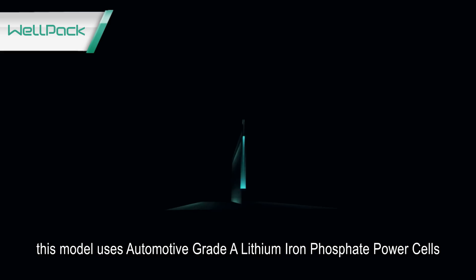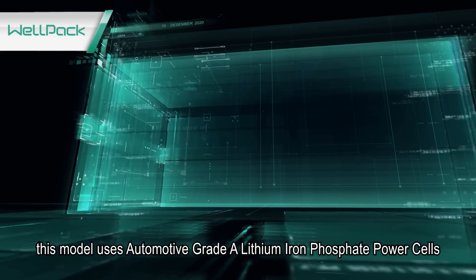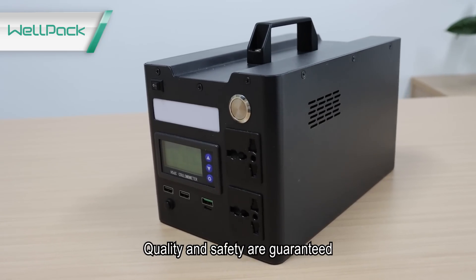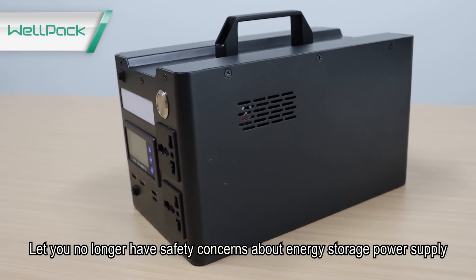Is it safe enough? This model uses automotive grade A lithium iron phosphate power cells. Quality and safety are guaranteed. You no longer need to have safety concerns about this energy storage power supply.